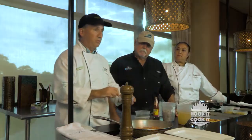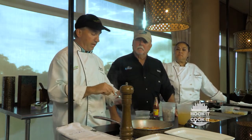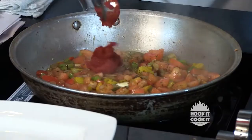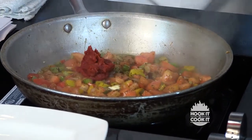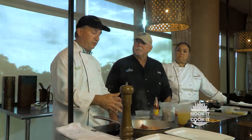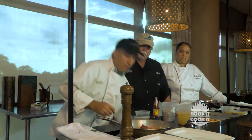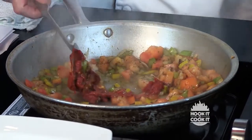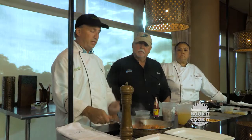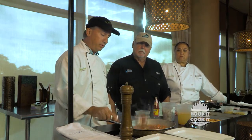A little bit of tomato paste — we add it now so it'll caramelize and bring the sugars out in the paste. A lot of chefs will add it once they put their stock in, but I find that adding it now is sort of like making Italian marinara — you want the tomatoes to brown and the sugars to come out in them.